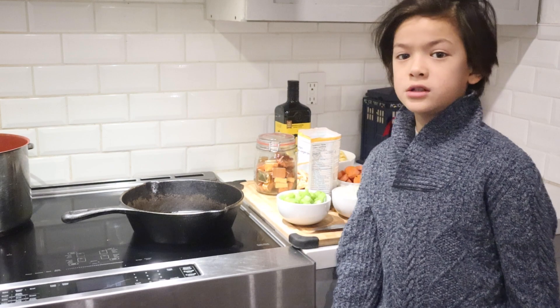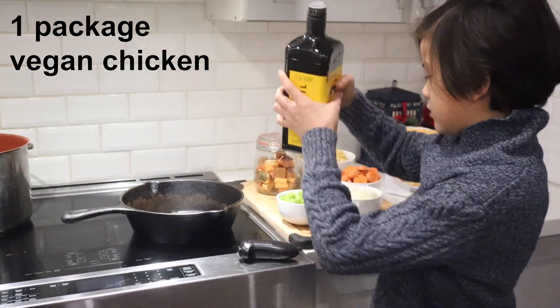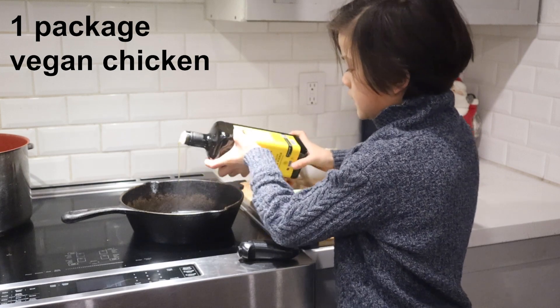First, cook the vegan chicken. I used a bag of garden chicken strips — just fry them in a bit of oil in a pan for about seven minutes.